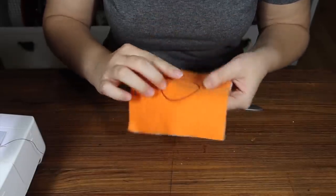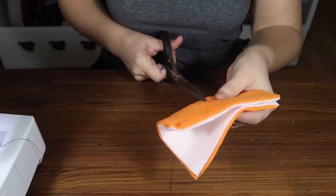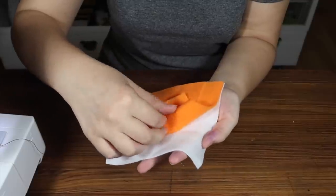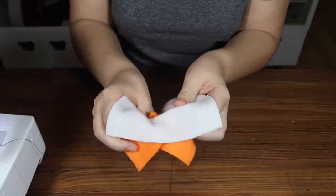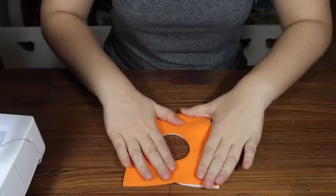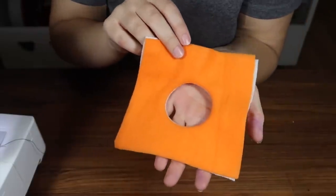Now I'm just going to cut out the fabric from the middle, cutting as close to the seam as possible. It doesn't look too neat, but we're going to fix that simply by taking the orange layer and putting it through the hole, thus turning it inside out. Then just flatten the fabric — and there you go, that's how you make a neat doorway. You could do that in any shape you wanted.